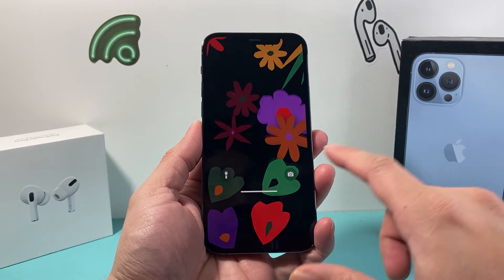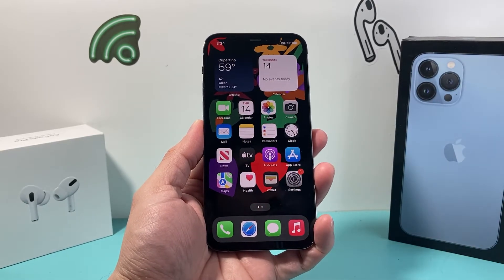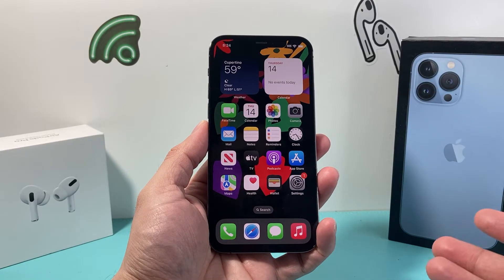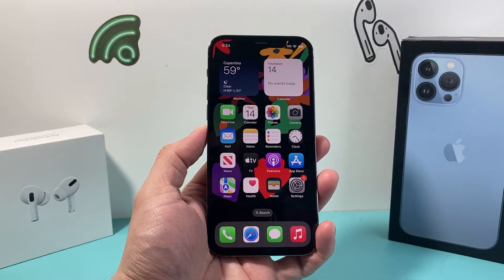Hey guys, Tech Commentator with a video for you. In today's video, I'm going to show you how to turn off or restart your iPhone 13 Pro Max in a few different ways on the latest iOS version. So let's get started.